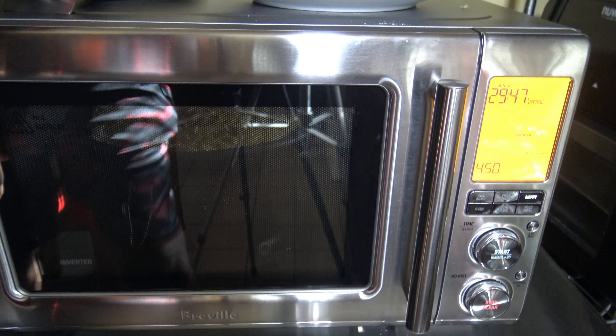Now that things are actually cooking, we can see it counting down — only the air fryer is running. It got things superheated with the microwave and gave the heating element time to warm up, and now just the air fryer runs at 450 degrees for 30 minutes. I'll have to flip halfway through, so I'll bring you back when it's time to flip.